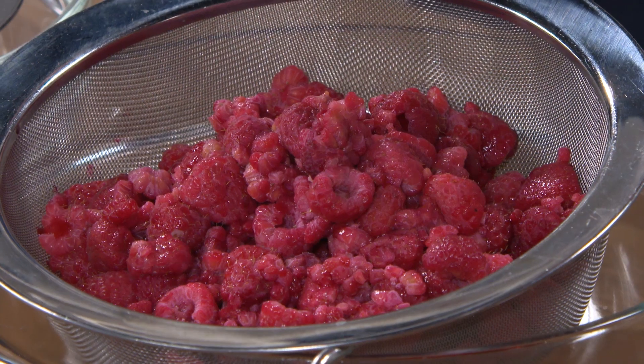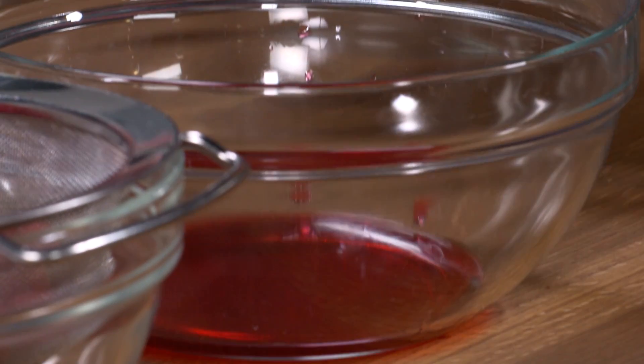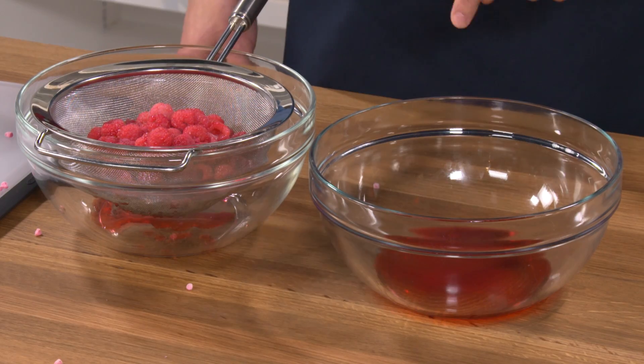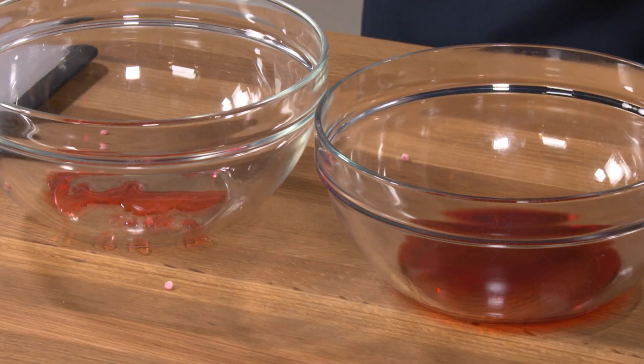Now the slow freeze raspberries look pretty deflated, but the real story is underneath in the bowl. As you can see, they exuded about 10% of their weight in juice. That's a lot. While the fast freeze berries lost almost nothing at all.